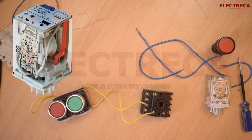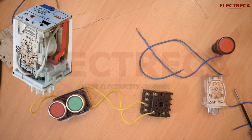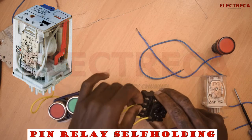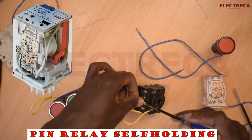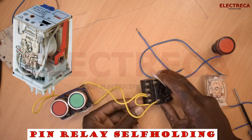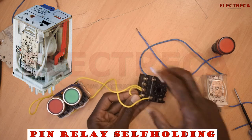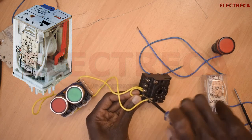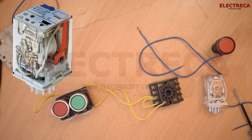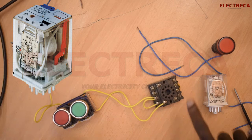Now what we need to do is loop from contact number one to contact number two. Contact number two happens to be our A1 of the relay. We loop here, and this loop goes to contact number two, which is our A1.